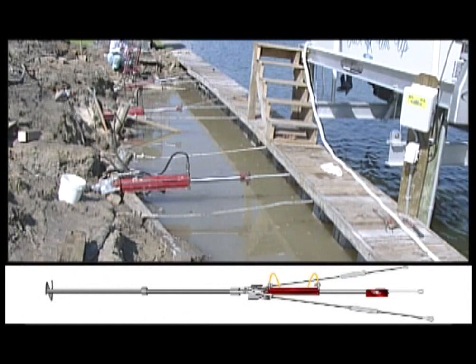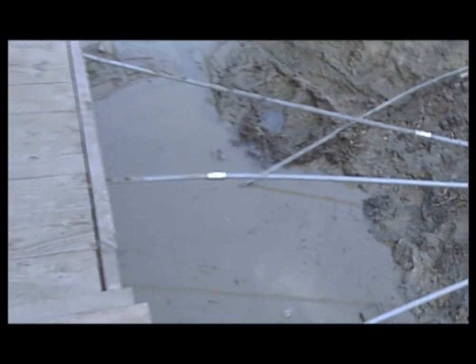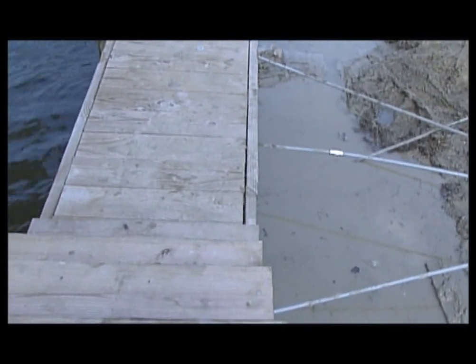The three-prong configuration allows a hydraulic cylinder to mount in the center pulling point and for an all-thread rod to connect to the side holding points. The system design allows multiple rods to pull the seawall simultaneously for maximum recovery — in this case, a 6-inch recovery.